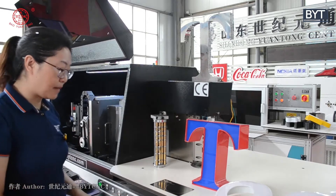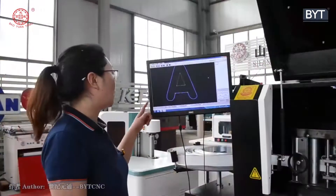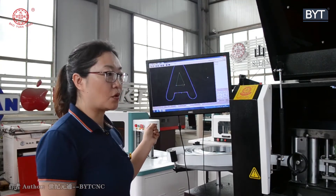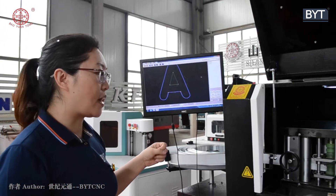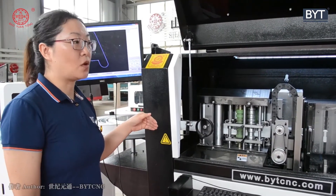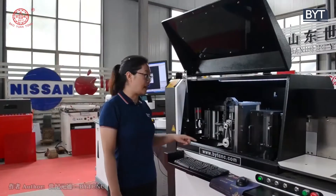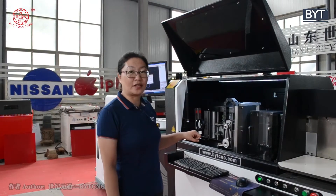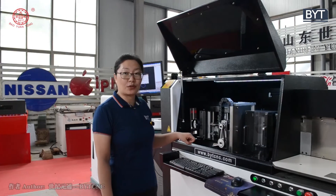This machine is very easy and functional. We use ADT software, which makes it easier to operate. The net width capacity is up to 500 kg, making it strong and stable. This machine comes with a two-year guarantee, and for your first order, we offer a three-year guarantee.